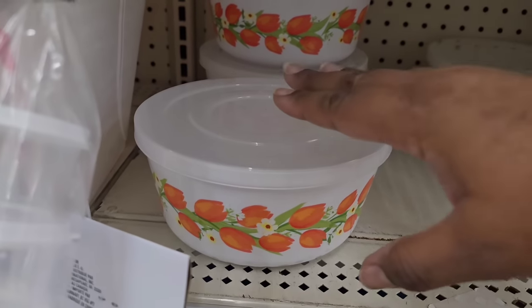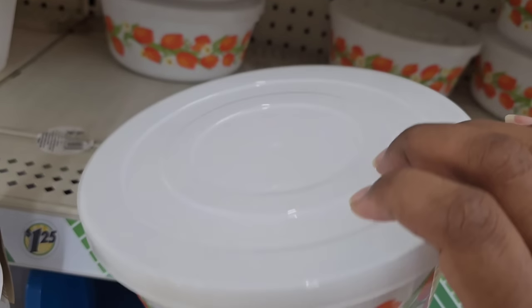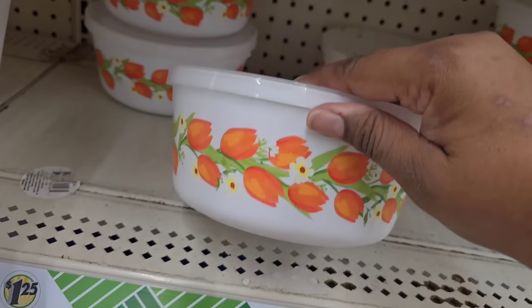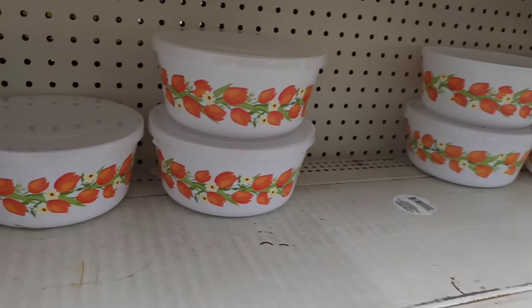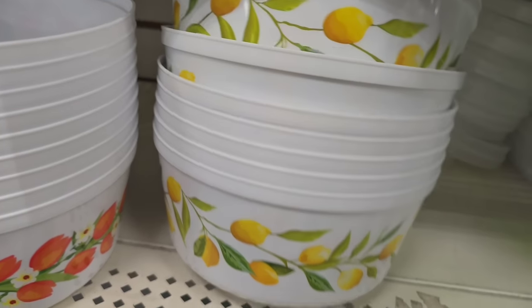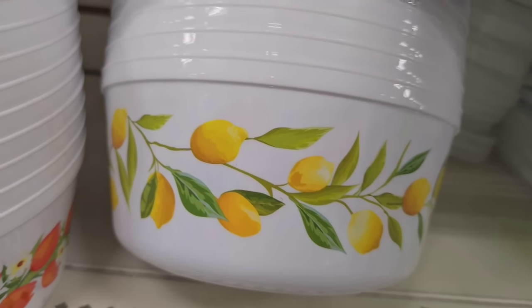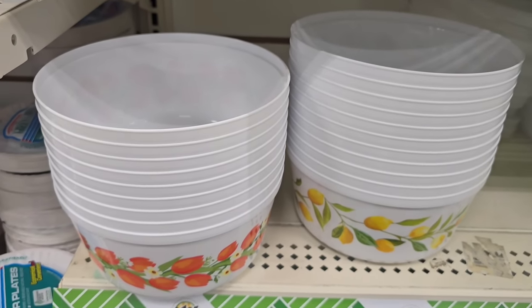These are nice little bowls — they have a retro style to them and I really love it. They have some orange tulip-looking pieces on them, and they're bowls that come with a lid. I think these are so nostalgic for me — it reminds me of butter bowls. They do still have these in the lemon print as well, so if you missed these last year in a lemon print, be on the lookout at your Dollar Tree store.